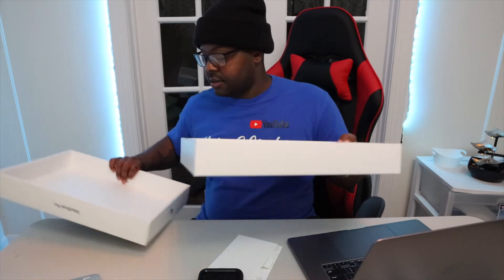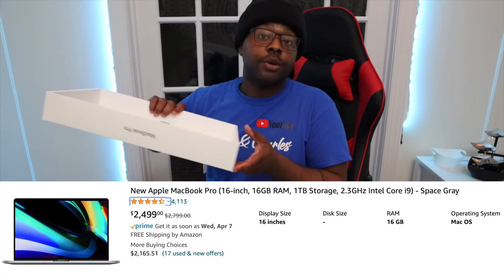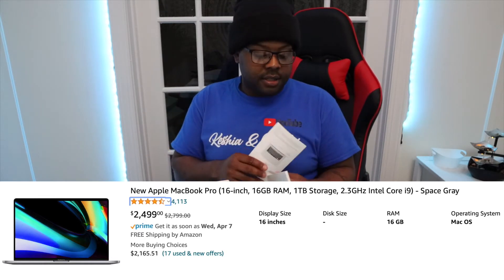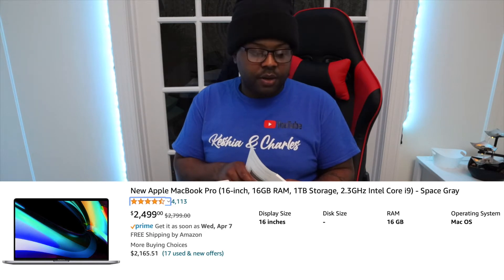I never mentioned the storage of this computer that I got. I think it's 16 gigabyte RAM and one terabyte SSD, something like that. I just wanted to make sure I could run Photoshop, Adobe Premiere, Final Cut Pro, all my fancy stuff I like to use. This thing is really nice — this is the answer to my problem right here. There's nothing holding me back now. I got what I need.